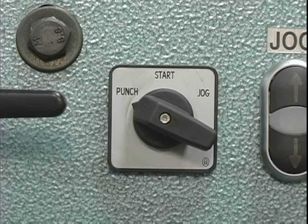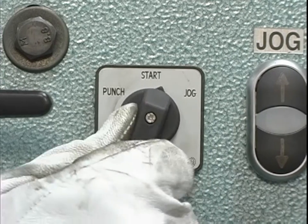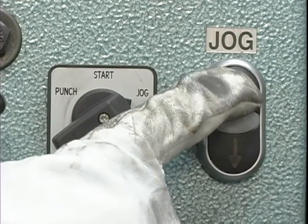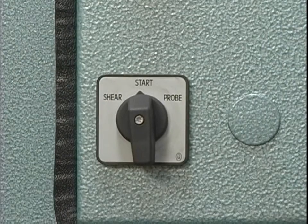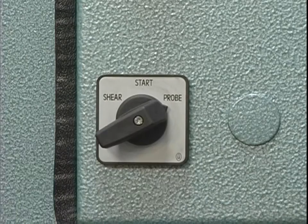This station is also equipped with a jog control. To use this feature, place this switch in the jog position and use these switches to jog the machine either up or down. To use the foot pedal for this station, place this switch in the punch position. This switch selects the shear and notching position. This switch is also used to select the probe position if your machine is equipped with the optional electric back gauge.